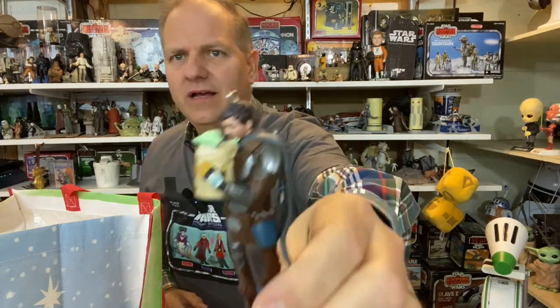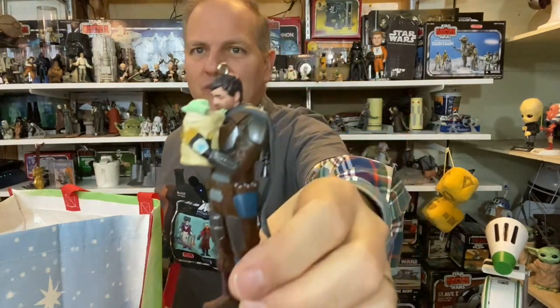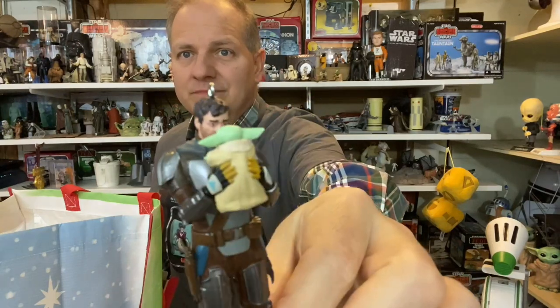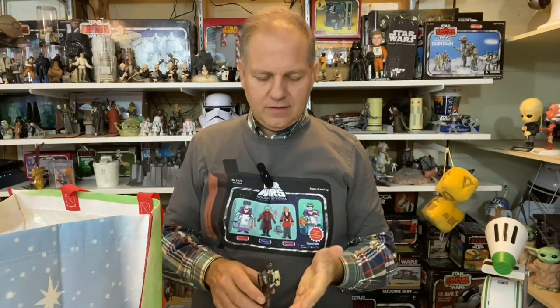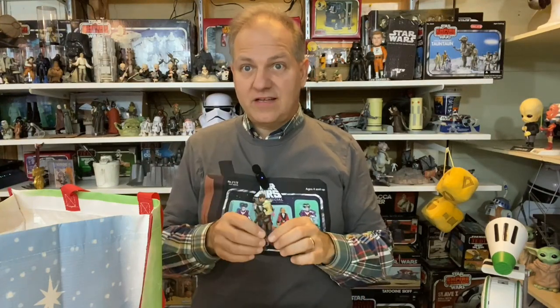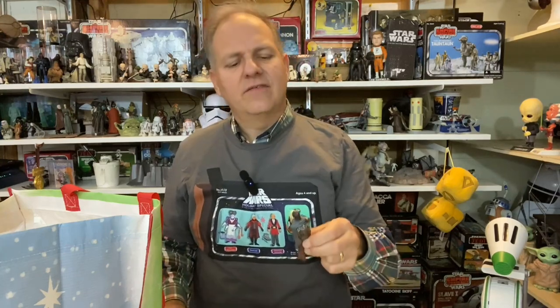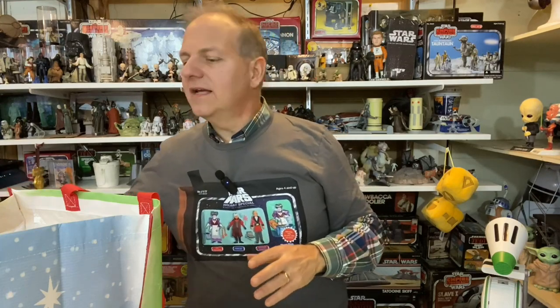Oh, tell me you're not going to look at this and not feel something — it's called 'I'll See You Again,' Star Wars: The Mandalorian. So cool. It doesn't really stand on its own — Grogu's weight pulls it forward — so you definitely want to hang this one. The sculpt is gorgeous, although I think they may be a little heavy on Pedro Pascal's eyebrows.